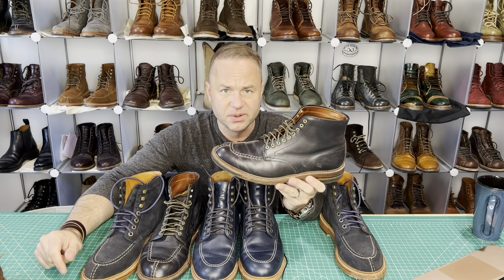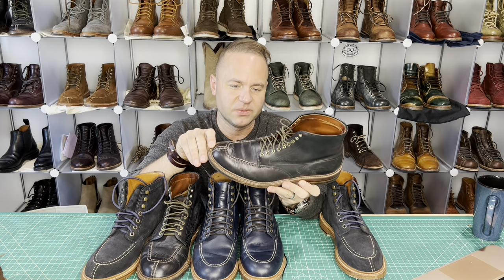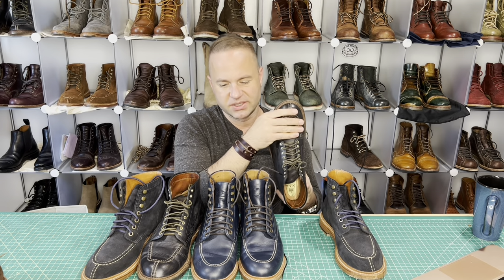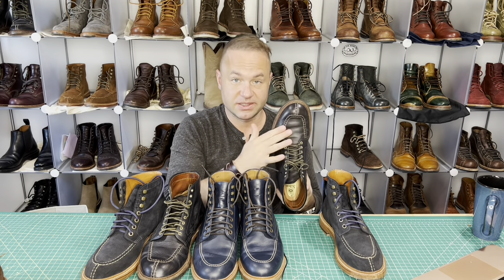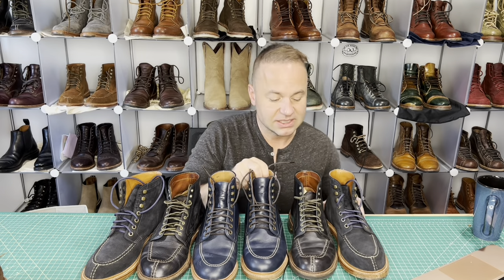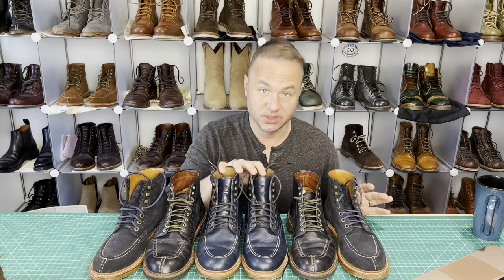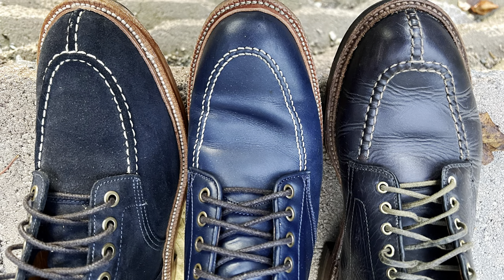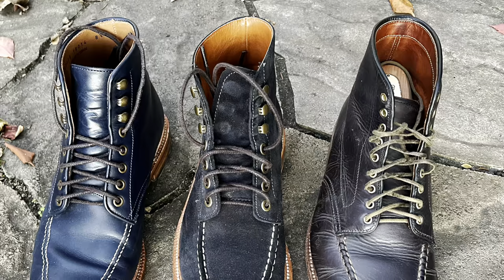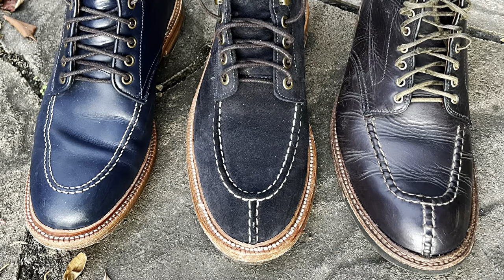The Alden tanker also has a Norwegian split toe — vamp is all one piece, hand stitching is all cosmetic — with an Alden commando sole. All my blue mock toe boots together: by far the Parkhurst are the bluest. This French calfskin is far bluer than the navy chrome excel, which looks almost black in some lights. The midnight suede on the Grant Stone Ottawa is also very dark.